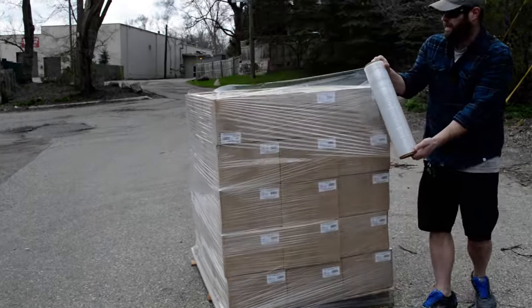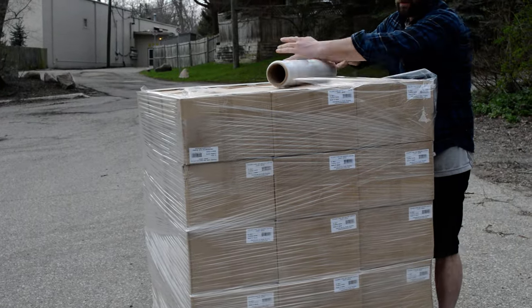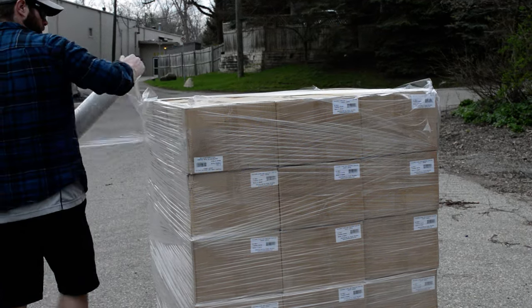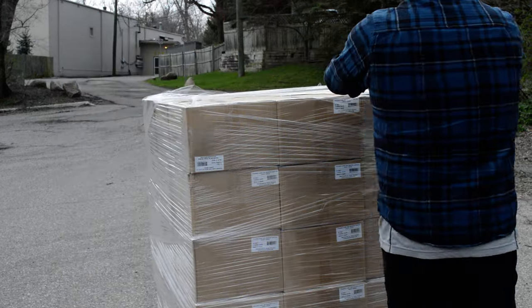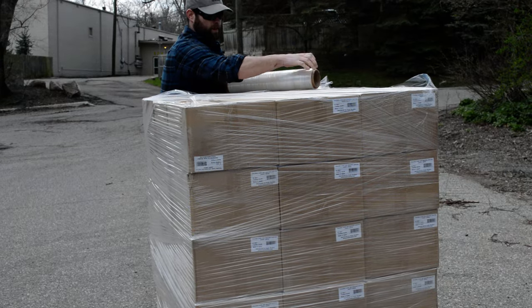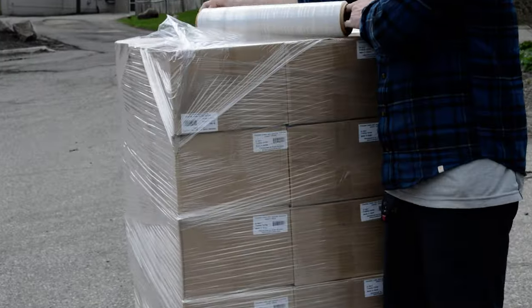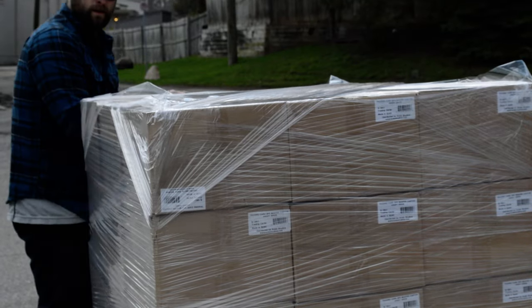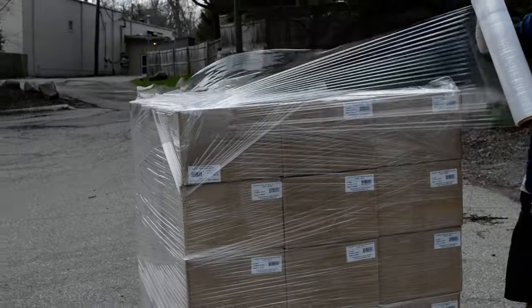There are a few different ways to wrap the top of the pallet, but this is about the best way I've found. Go from corner to corner, back again, overlapping. Do the same thing with the other corner, back again, and then one last time real tight around the top.